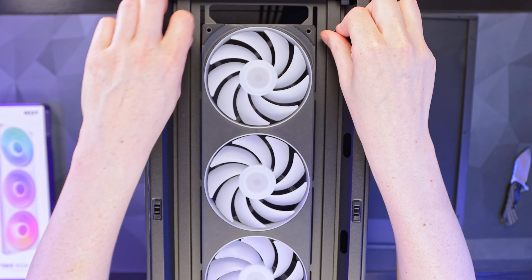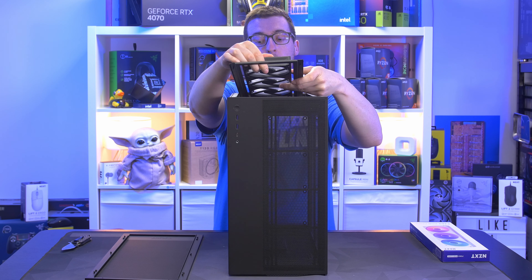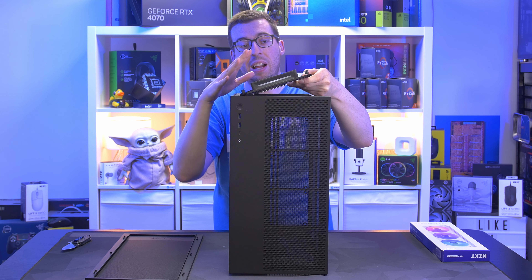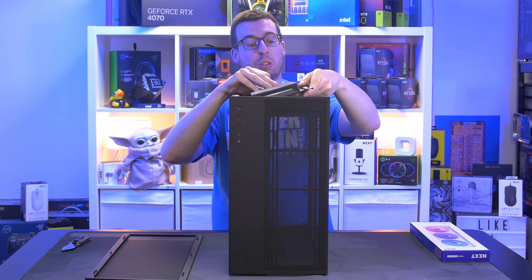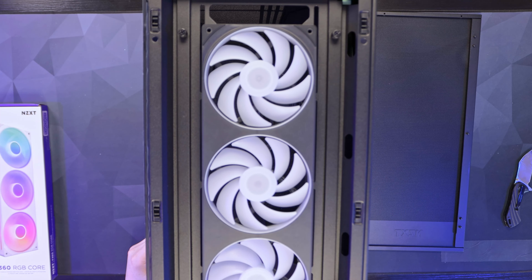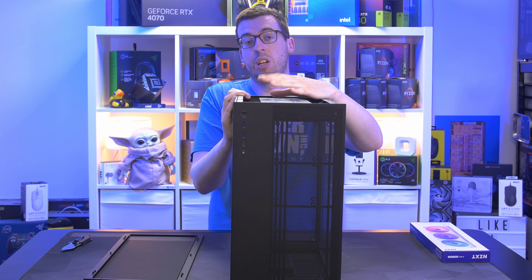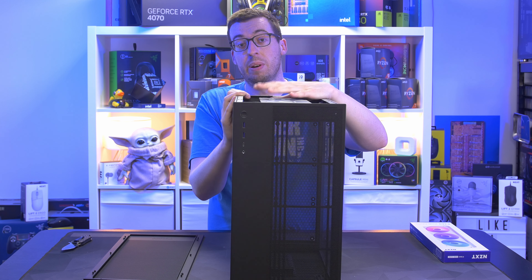There are two thumbscrews either side of the front fan which let you remove the entire fan frame. You can mount your radiator AIO fans beforehand and bring it all in after, which helps with cable management. There are also four cable routing grooves on the right-hand side. You can swap those fans out for others, and the front supports up to 420mm.